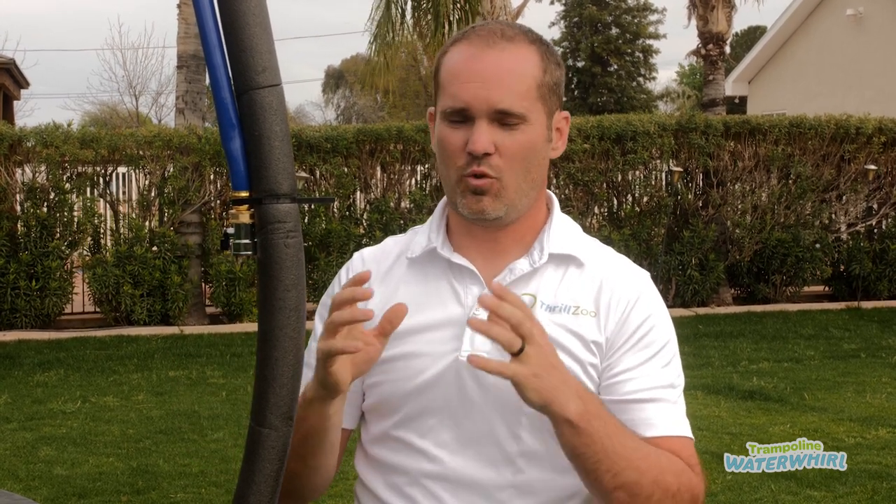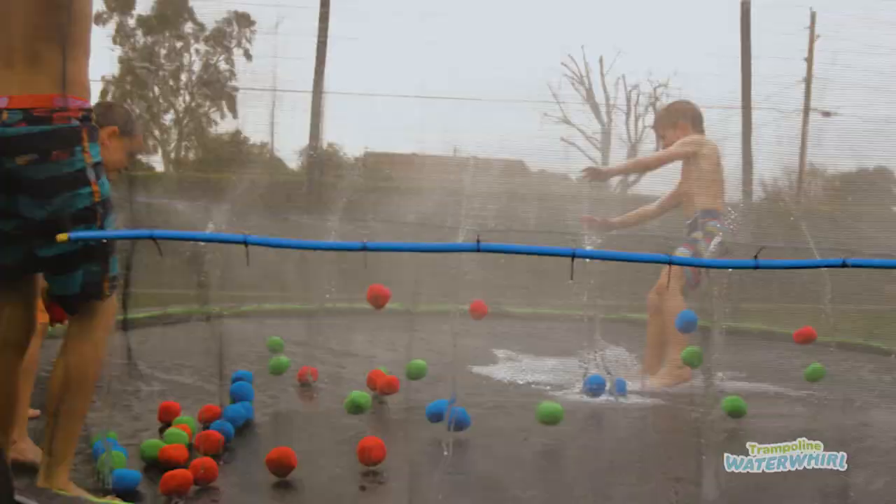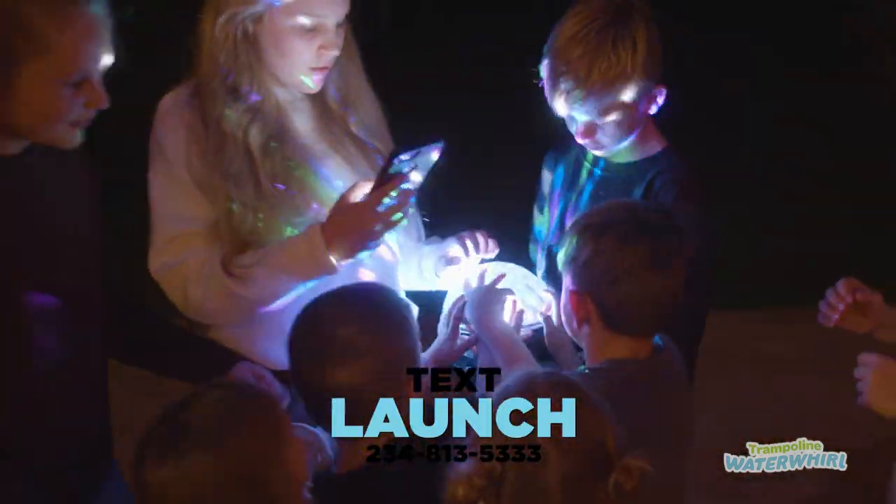The kids love this and you're going to have a fantastic summer. A couple things in closing: we are constantly developing new products, and if you're interested in being on a short list where you get first access to those, text the word 'launch' to this phone number and you'll automatically be added to that list.